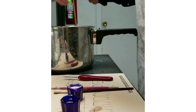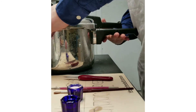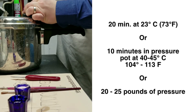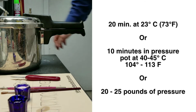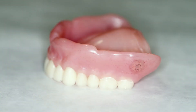Allow time to cure or use a pressure pot to prevent formation of bubbles. Cure time is approximately 20 minutes at 23 degrees Celsius (73 degrees Fahrenheit), or 10 minutes in a pressure pot at 40 to 45 degrees Celsius (104 to 113 degrees Fahrenheit) and 20 to 25 pounds pressure. Trim and polish in normal manner.